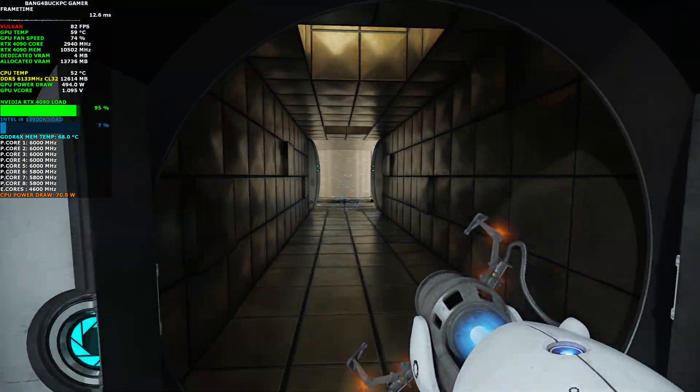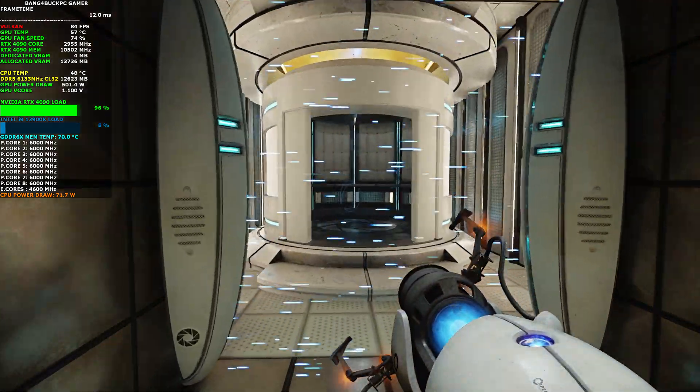We will not monitor the next test chamber. You will be entirely on your own. Good luck.